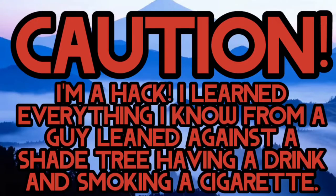Caution, I'm a hack. I learned everything I know from a guy leaned against a shade tree, having a drink, and smoking a cigarette.